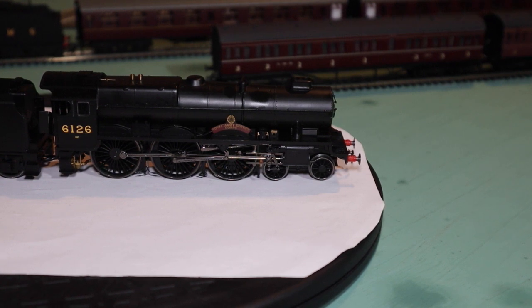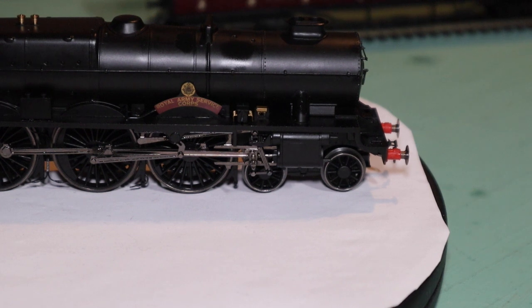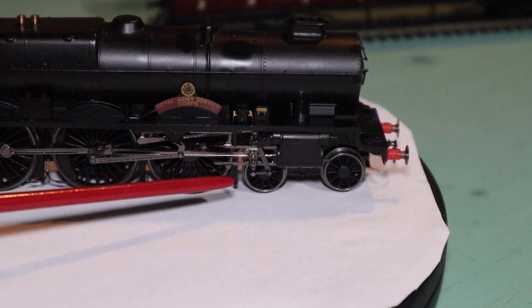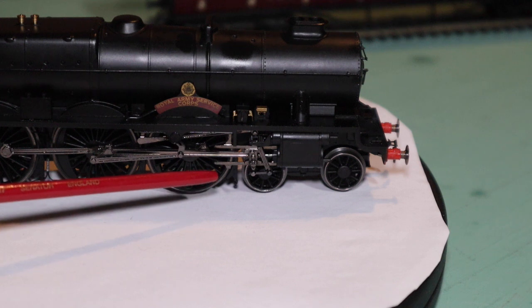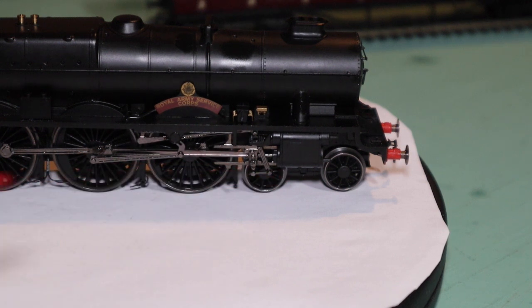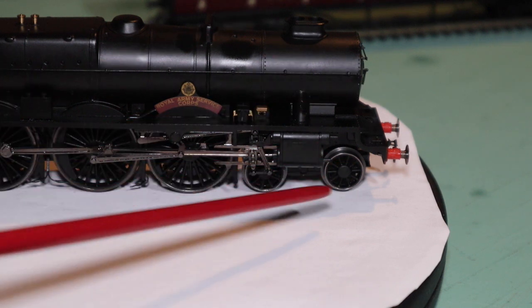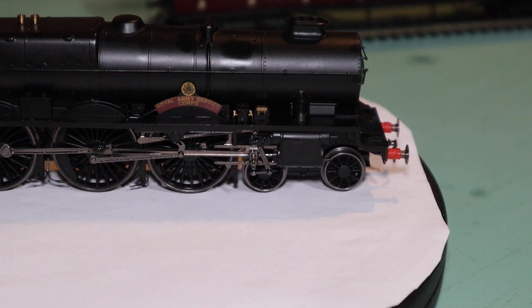We're going to zoom right in. What you can see down there is the valve gear and the crosshead. Down there is the cylinder block, the crosshead, and the slide bars for it to move in. The crosshead had actually come out — you've got a kind of pin arrangement that goes into the cylinder block, and the crosshead goes into the slide bars. That had popped out and I needed to get that back in.